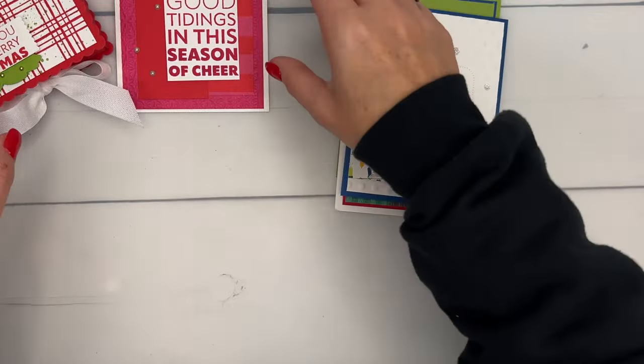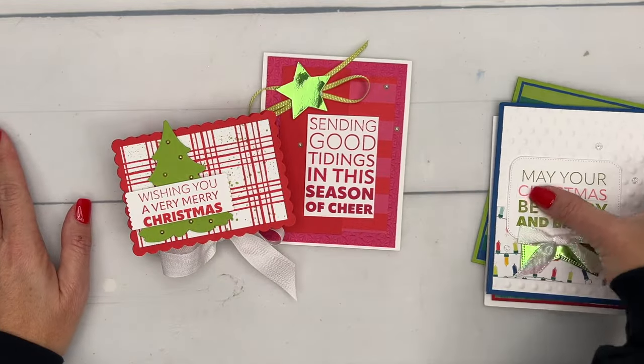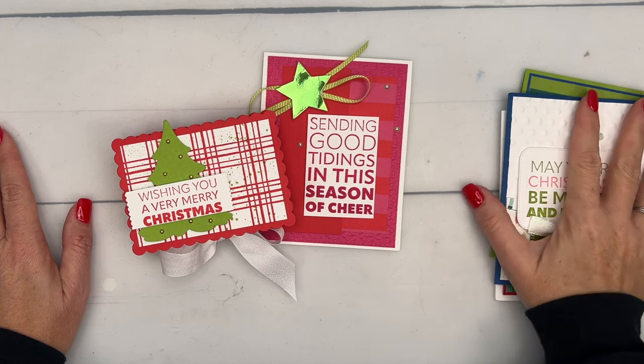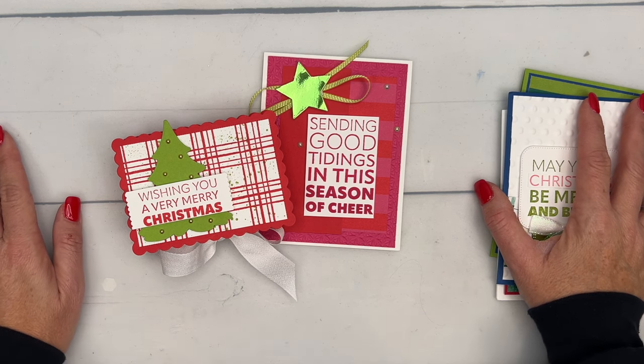There you go — a couple more ideas using the Joy to You stamp set. Here are today's projects. Remember to check my blog for the measurements and supplies, and I will have a PDF at the end of the 12 Days with all 24 projects including written instructions, measurements, and supplies. I'll see you tomorrow for 'Sending Cheer' — we'll be live on Facebook tomorrow at two o'clock. Bye!